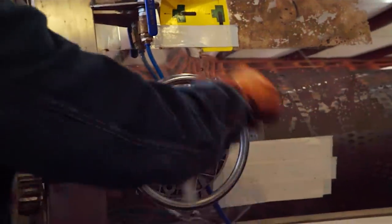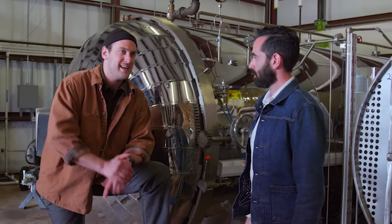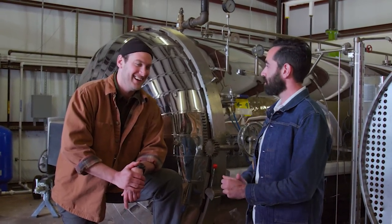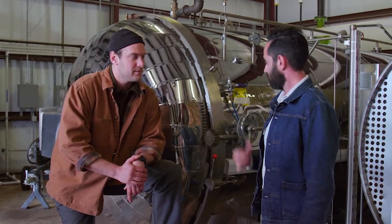Is this just like a giant pressure cooker? That's right. And what temperature are we cooking at? We're cooking it at 100 degrees Celsius — that's 212 degrees Fahrenheit. Boiling. Yeah, so we're going to get some steam in there, and that's how we cook. We're talking about breaking down those complex sugar structures, and we do that by using steam to break down those bonds. How long does that go for? About three days.